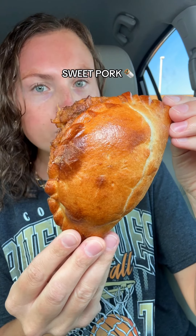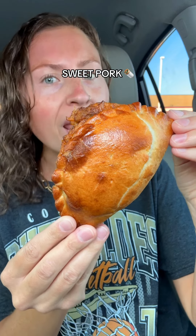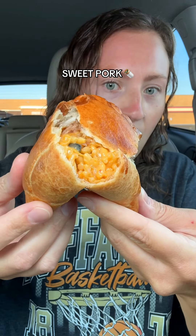We're actually going to start with the sweet pork because it's their newest flavor and it's a Utah classic. All right, first of all, the crust is so buttery and flaky. The filling itself is so flavorful — the perfect balance of sweet and savory with that tender sweet pork and that nice cheesy rice and bean combination.